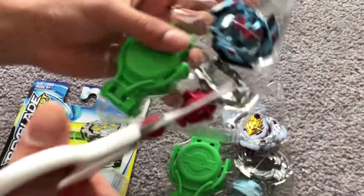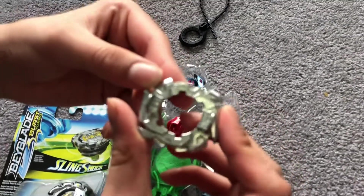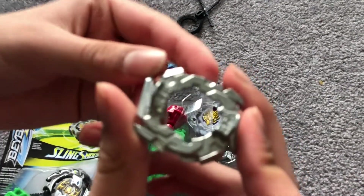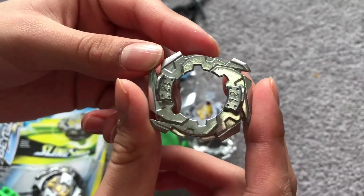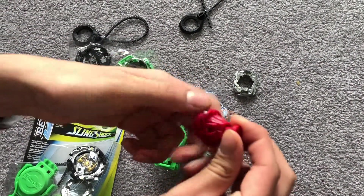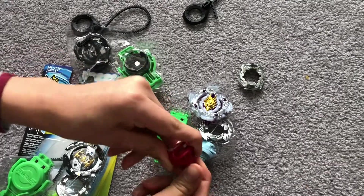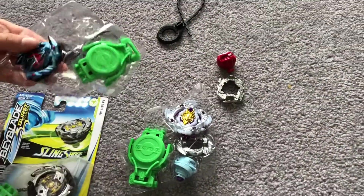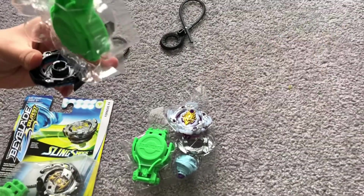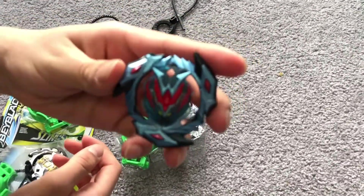I'm going to be snipping this out. Here is Wonder Valtryk's disc - that's its 12 disc. My first time holding it, actually. I'm going to get its performance tip. So you do that and then click it in - that's how you make it taller. Next we're going to get the energy layer out. Here we go - the final part, the energy layer.